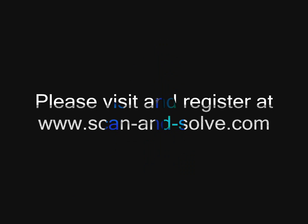Please visit and register at www.scanandsolve.com to download the latest version of Scan and Solve for Rhino.